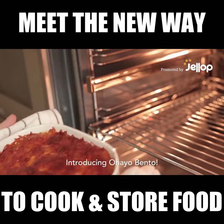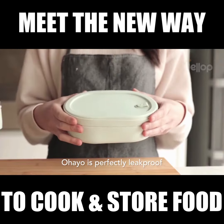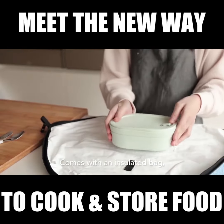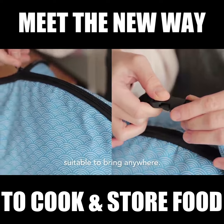Introducing Ohio Bento. Ohio is perfectly leak-proof, comes with an insulated bag, suitable to bring anywhere.